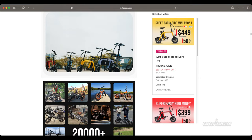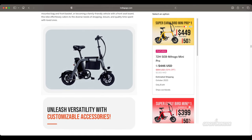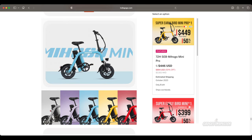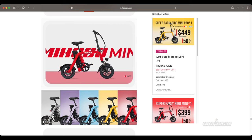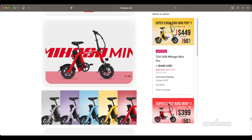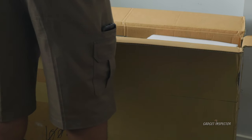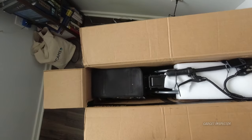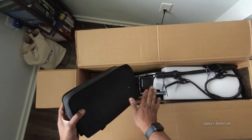But first, we're going to take a look at how the bike was packaged, get everything out, and installed. This one comes in five colors: purple, blue, yellow, red, and gray, which is what I was sent. I believe I received one of the early test models, so I don't think this is what the box you may get will look like. But overall, I thought the bike was securely packed to prevent damage in shipping.